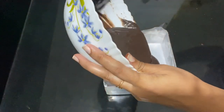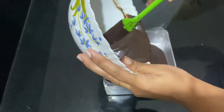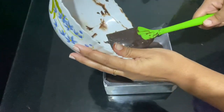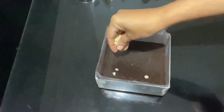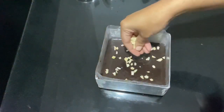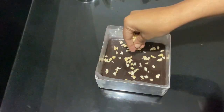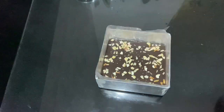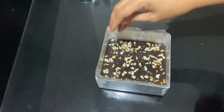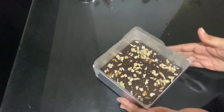I will put it in a baking tray. I will put butter paper on the side and grease on the side. I will put a little bit of cashews on the side and a little bit of chocolate chips on the side.